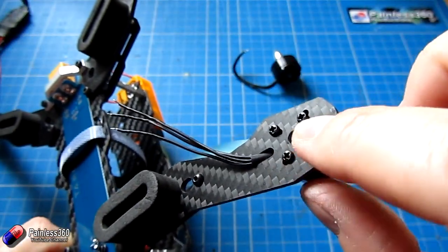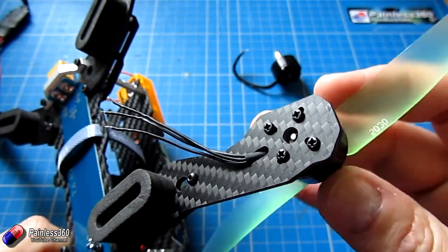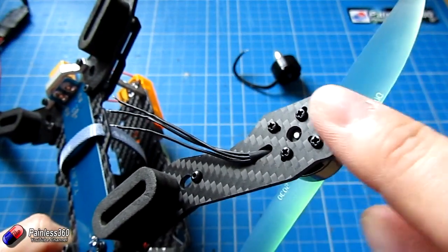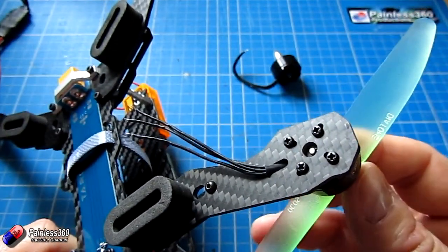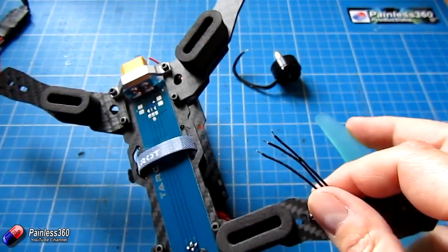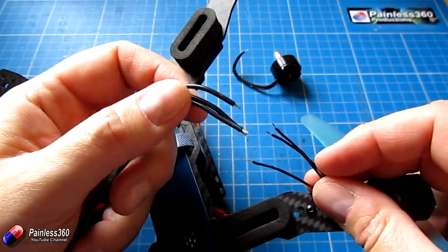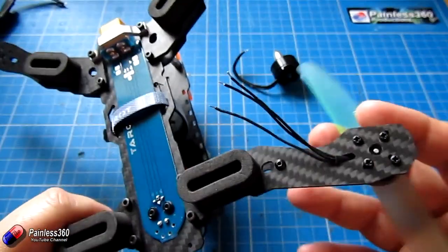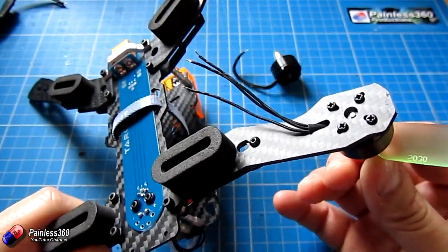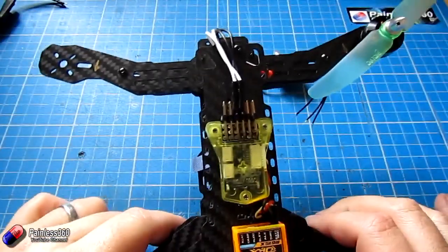The next thing is to mount each of the motors. You can see the screws go through the holes in the arms perfectly and catch the motor great — they're easily long enough and not catching the bottom of the motor. The hole in the middle of the arm is easily enough for the circlip to spin in. I'm going to solder the ESCs to the motor wires, connect all the motors up, and put all the arms together.